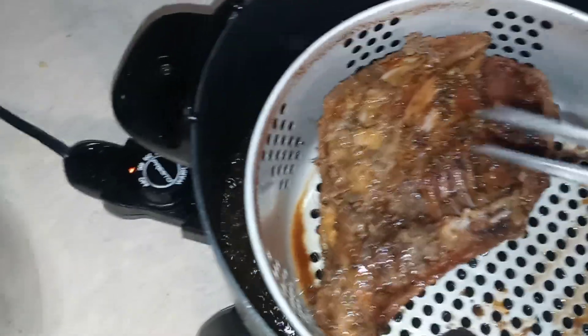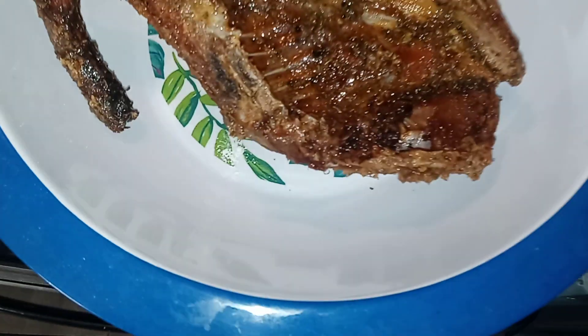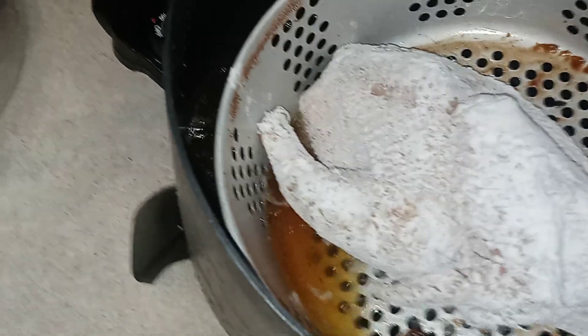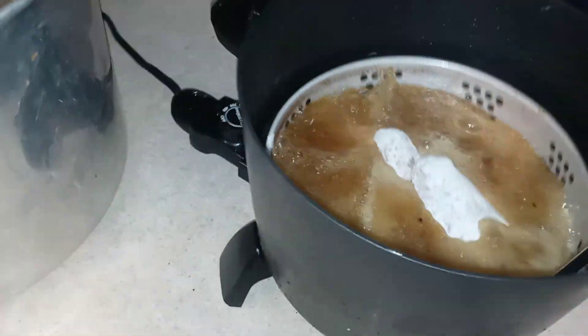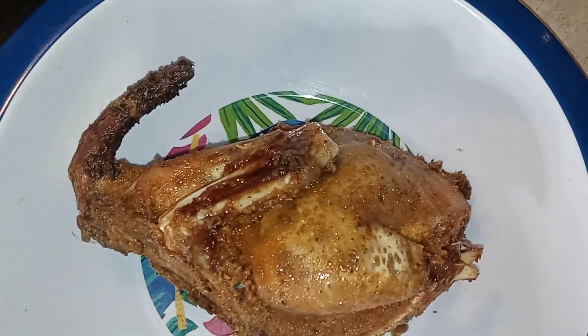We're going to take half of this farm chicken out, man — and it's banging, look at it, you guys! We've got another half of one going in there — and we got wings, one after another, man. Thanks for tuning in with your boy Chef Fellow today. Got a banging video today, you guys — look at that!